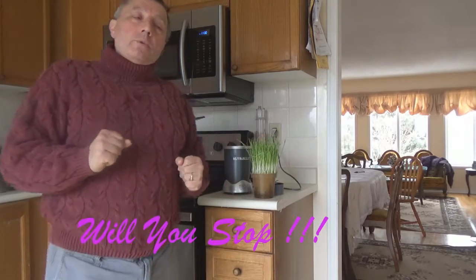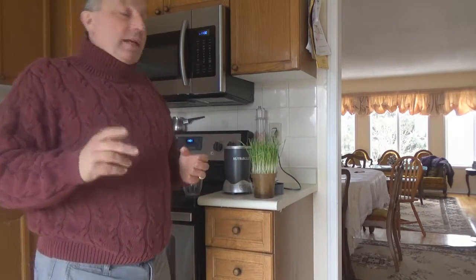Today, I am going to show you a healthy smoothie. This is my idea of healthy.